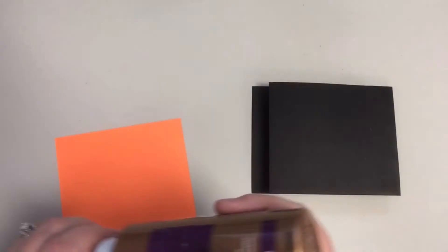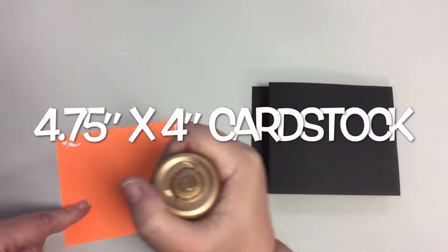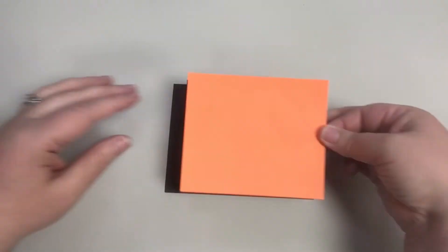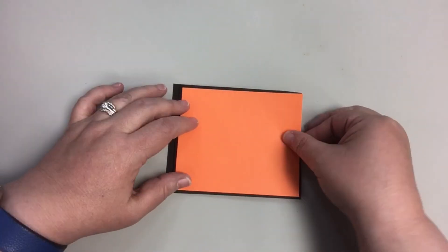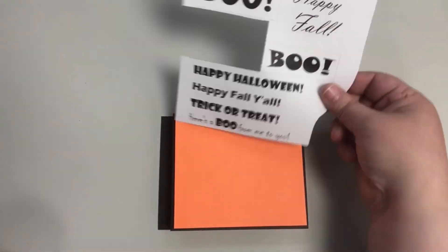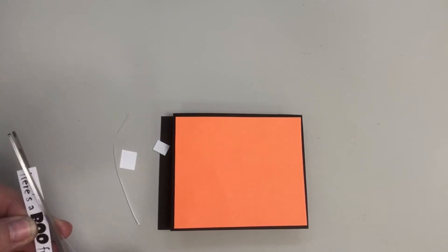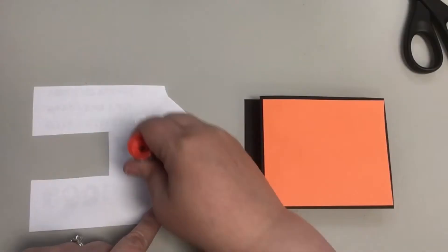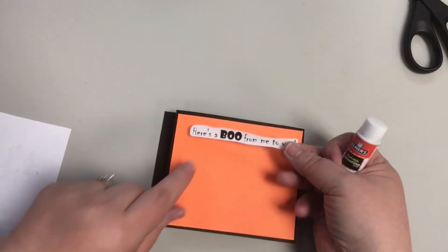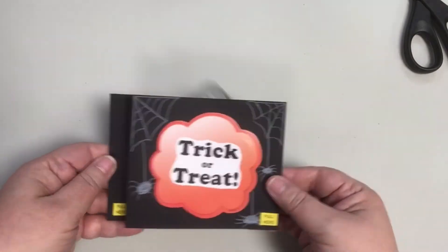On the back of your card, you can add a layering piece of cardstock cut to four and three quarters by four inches and use either wet glue or a glue stick to adhere it to the back of the card. You can add another sentiment here, add some more decoration if you'd like, draw another picture. This is also the place where you can write a personal message for your recipient. And once you're happy with all of your decorating, your card is done. Have fun testing out that wiper pop-up feature.